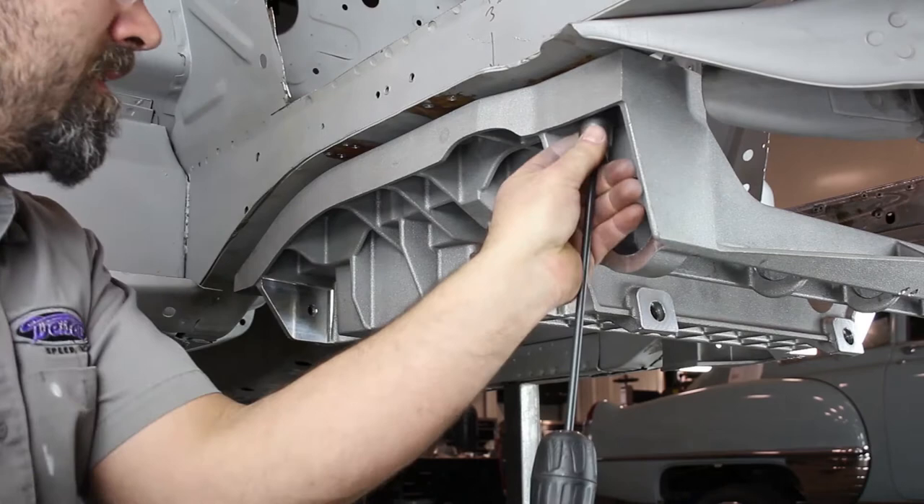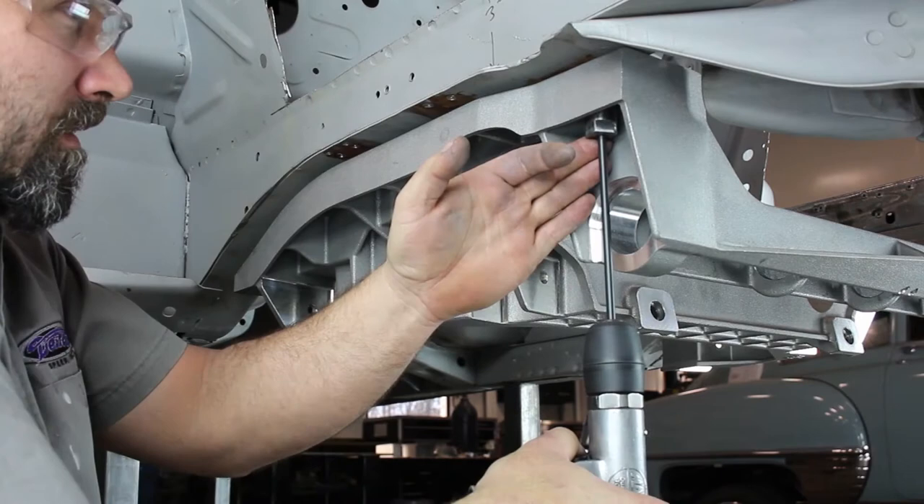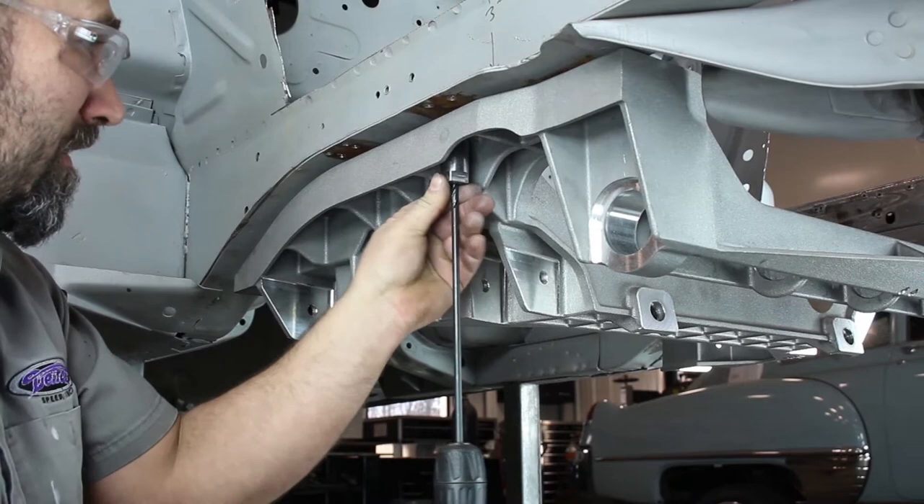Using the provided drill guide and extended quarter-inch drill bit, drill through the top of the frame rail from the bottom using the Aluma Frame Cradle as a template for four of the crushed sleeve locations on each frame rail.